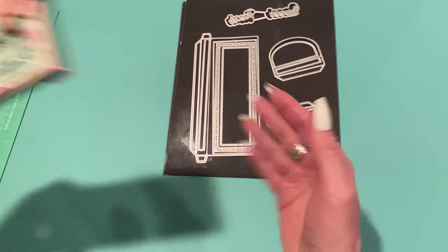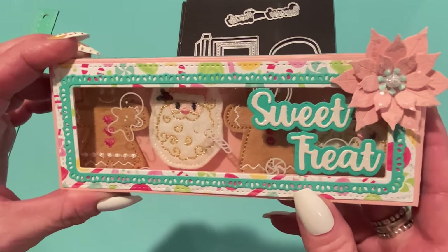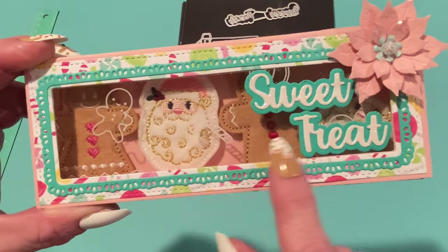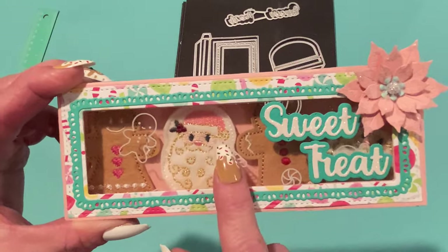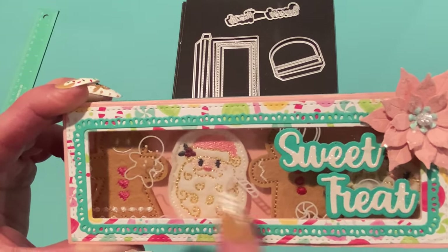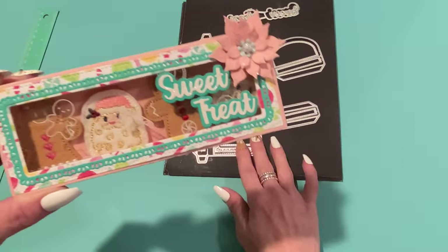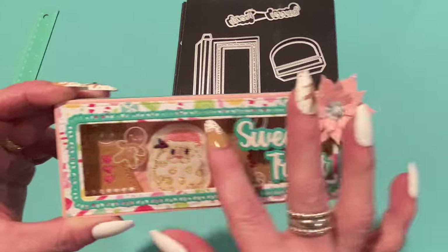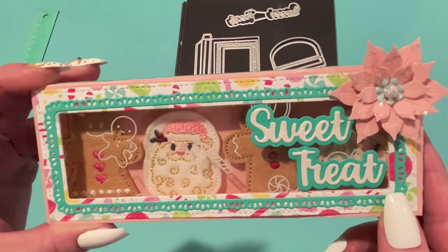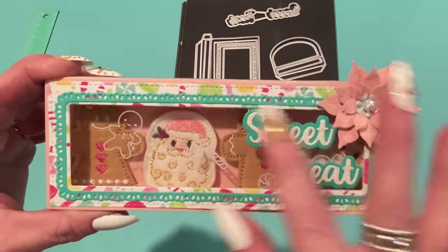Here's the first box I made — the one with the window. How cute is this? I added the words 'Sweet Treat' onto the window. The acetate has gingerbread and candy canes on it; this is a Mintopia acetate sheet I got from Frank Garcia a couple of years ago and used it sparingly. I created the window by using the small rectangle and cutting it out of the two layering pieces, then glued the acetate behind the window before assembling the box so the edges wouldn't show.